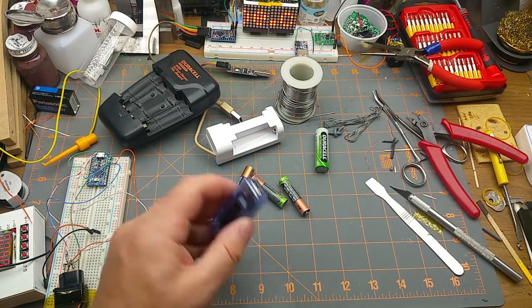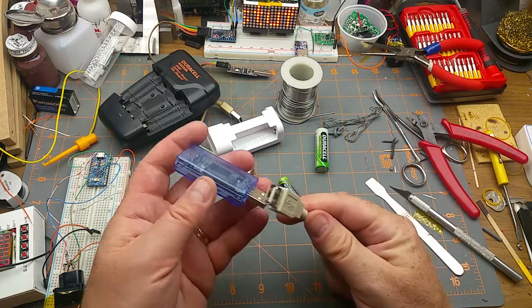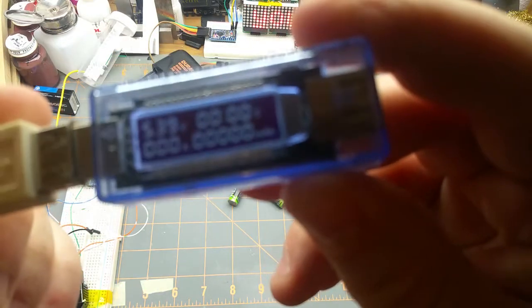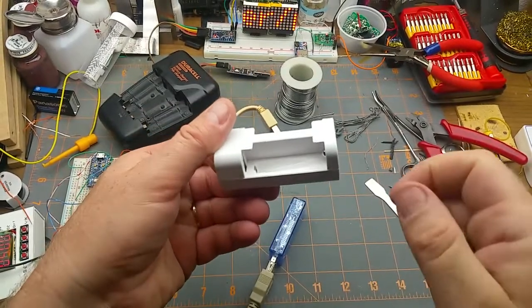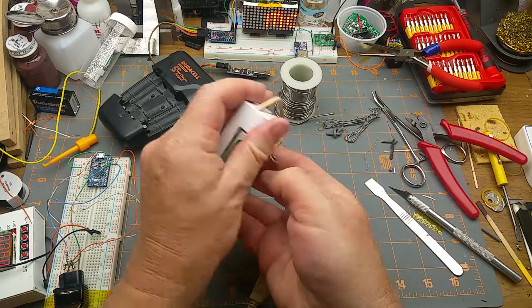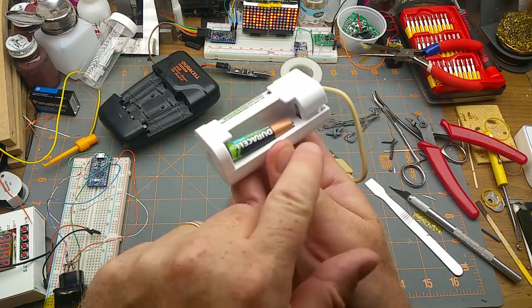The source is five volts, coming from a wall wart that's good for two amps - I know because I've used it up to two amps before. I'll use my Charger Doctor here, reading 5.3 to 5.2 volts. The charging slots are kind of cool: the AA sits in like that, and the AAA noses down into a little slot at a jaunty angle, using the same negative terminal but a different positive terminal.